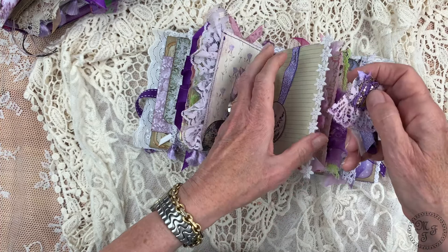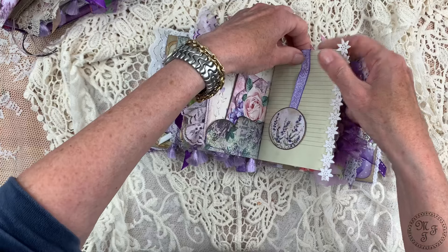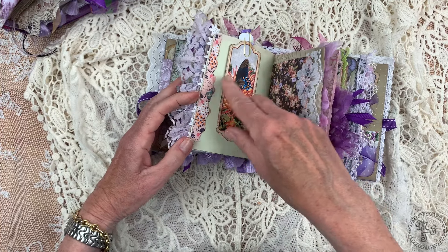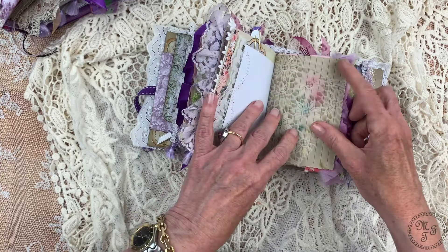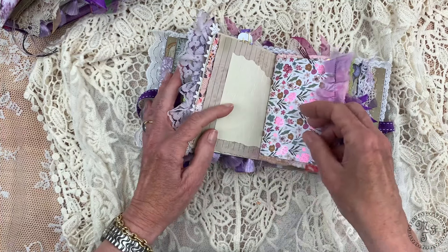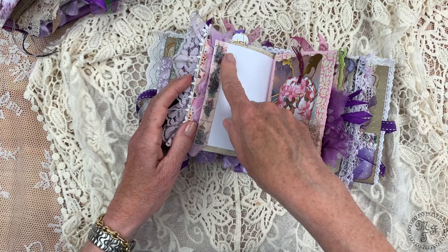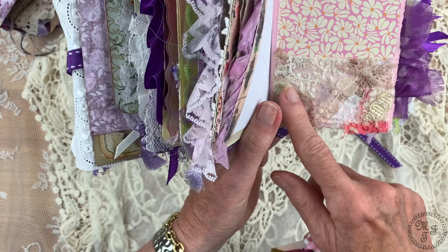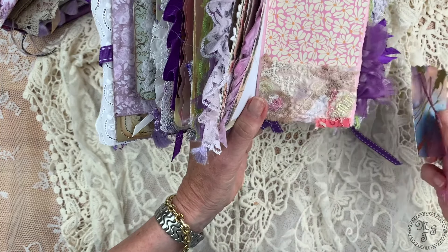Now we come to signature number two, decorated with the hand-dyed lace. Here we have another die cut — hydrangea and rose — in perfect colors. A little folded envelope with two tiny journaling cards sewn inside. I have also made this wobbly circle thing and attached something on the back side. Here is the paper clip I created from different laces and material — it's used to cover the clip and also to hold this journaling card or bookmark in place.